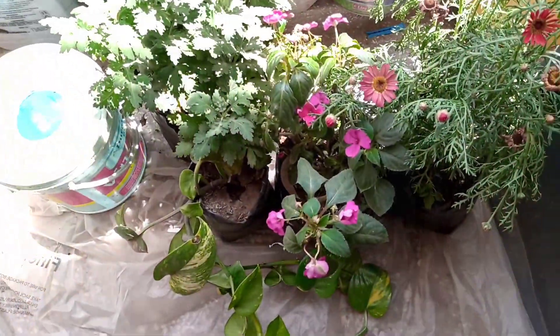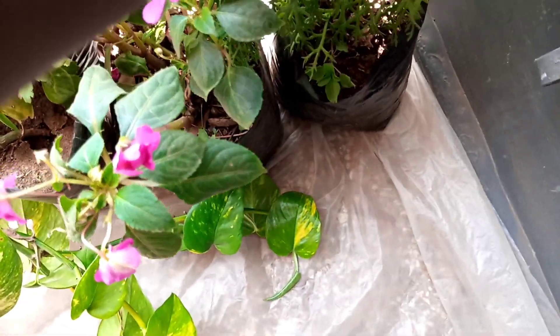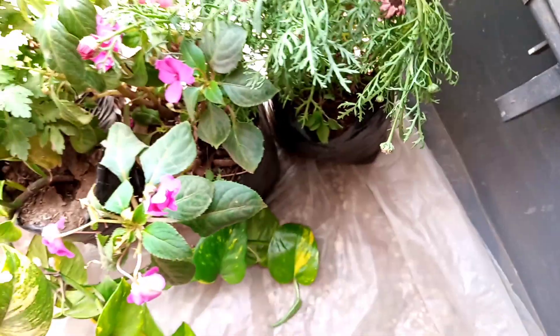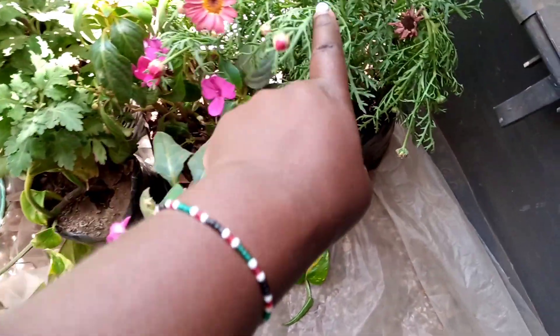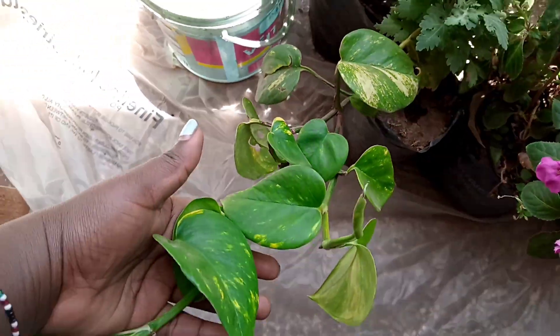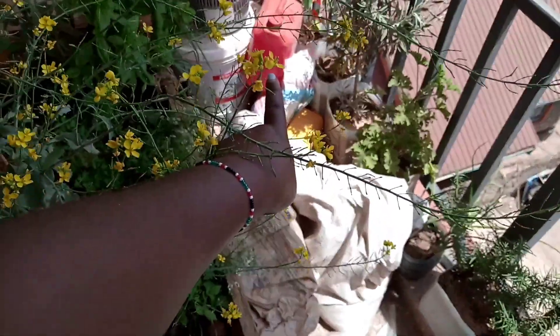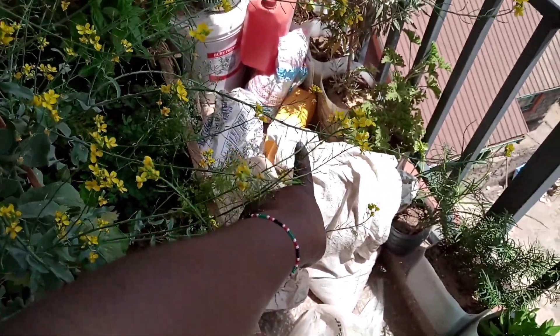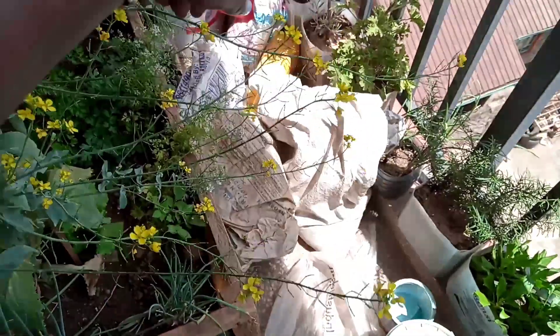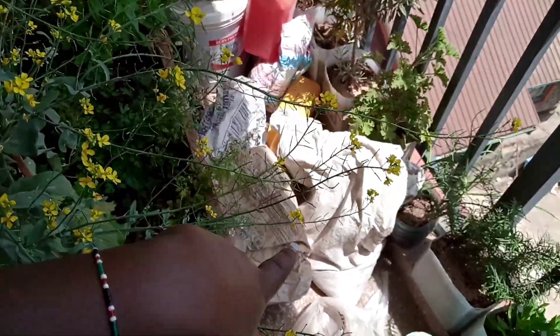Let me show you the state of the garden first, how it is right now, and then we continue. These are the ones that I am going to be repotting. This one doesn't seem to be so happy, but I think it is dry, so I will repot and water thoroughly. My containers are somewhere in here — I use recycled containers. This is my soil, my manure and everything.